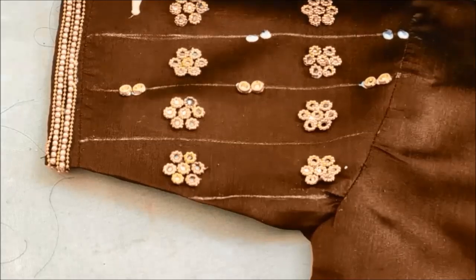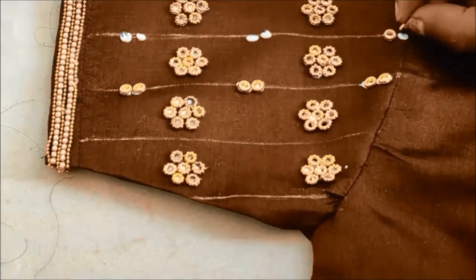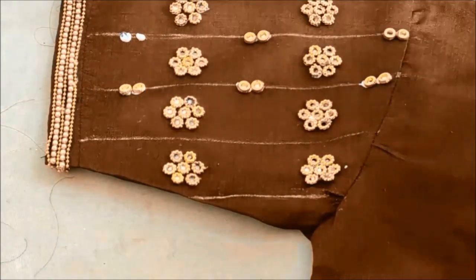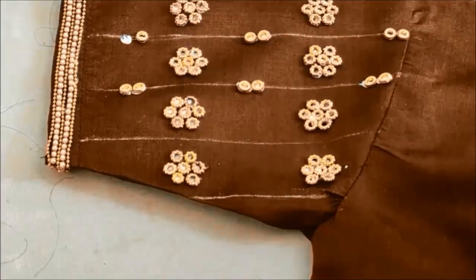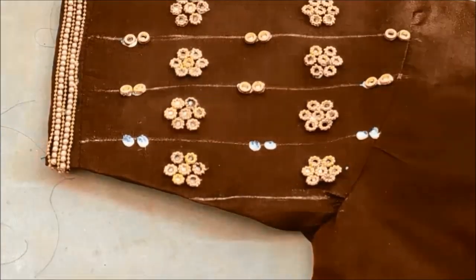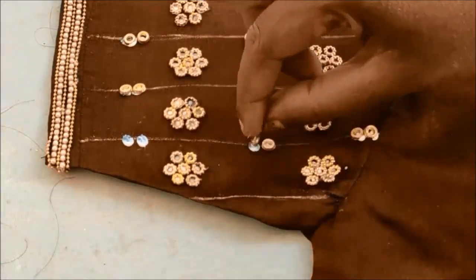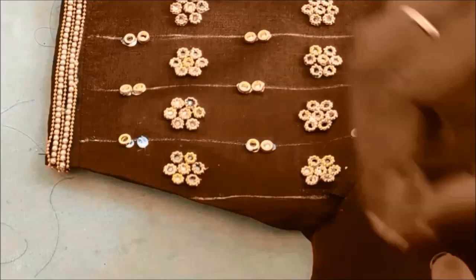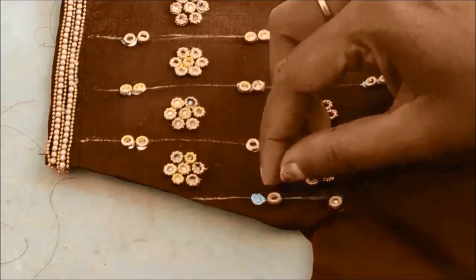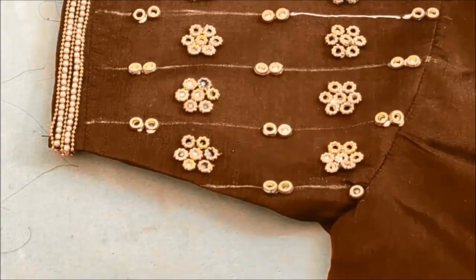On the drawn lines I'll be applying two glue dots and sticking the designer rings of circular shape. These are customized patterns — you can either increase or decrease the size as per your requirement. This is how I have stuck the designer circular rings on the lines.